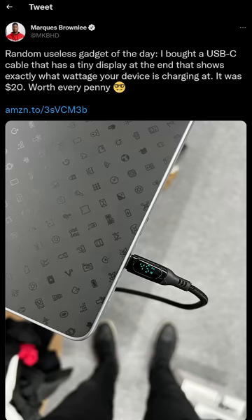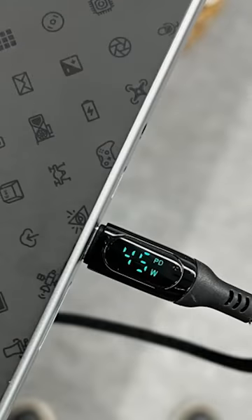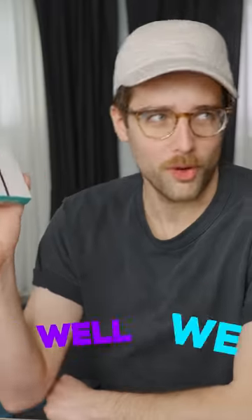Marques Brownlee thinks he can tweet about a USB-C cable that shows you the wattage of whatever thing you're plugged into and think that we're going to do a Shorter Circuit on it? Well, we are.